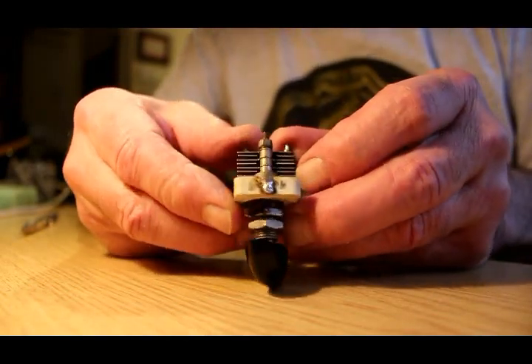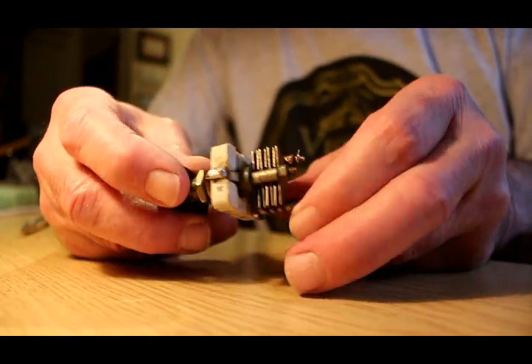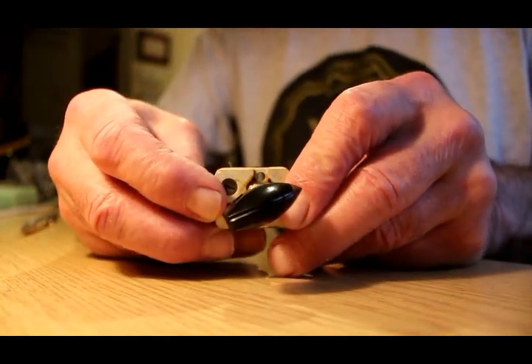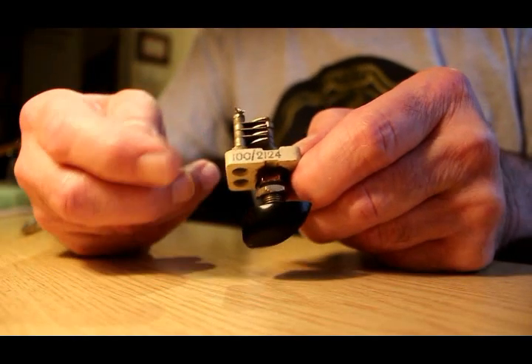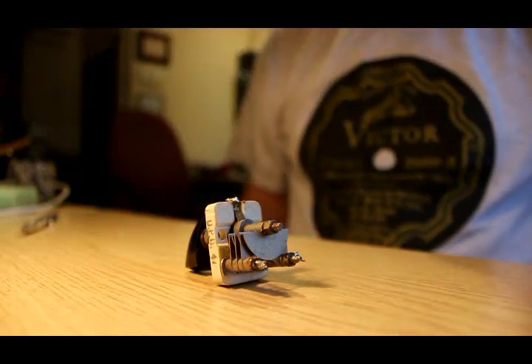On the top it says 'AM' — that's Air Ministry — which means it's a government surplus part. On the side it says 10C2124, which is a Royal Air Force reference number for this particular small variable capacitor.